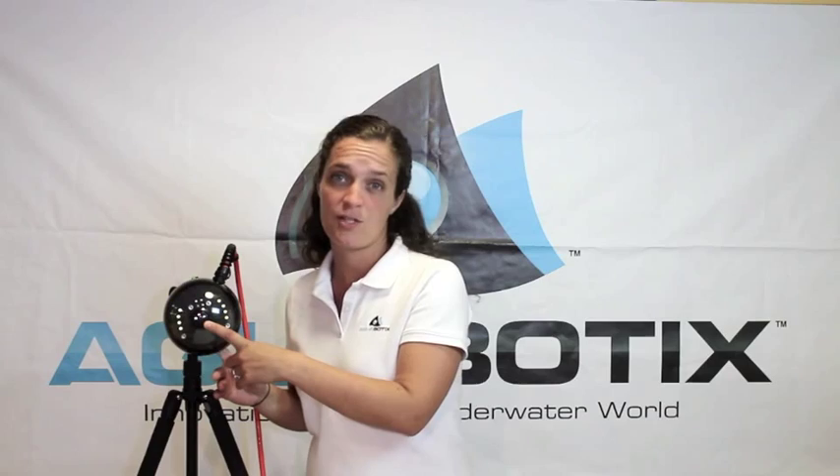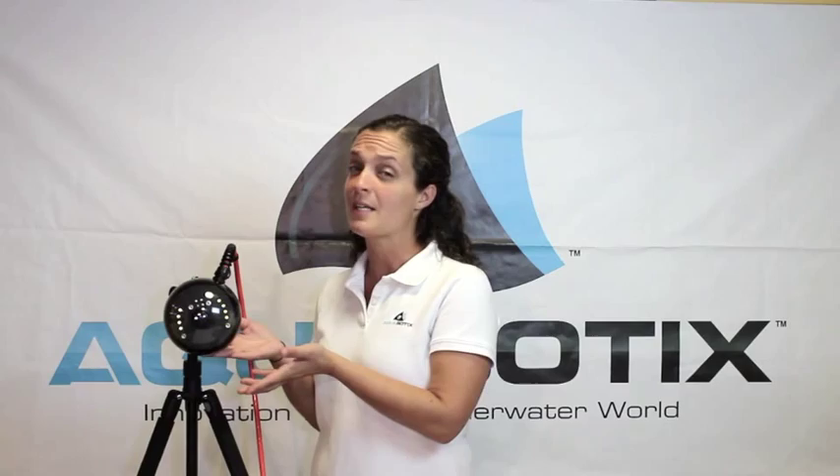It has a video camera built inside the dome that you can see. This has a 170 degree viewing angle with a fisheye lens, as well as low light sensitivity.